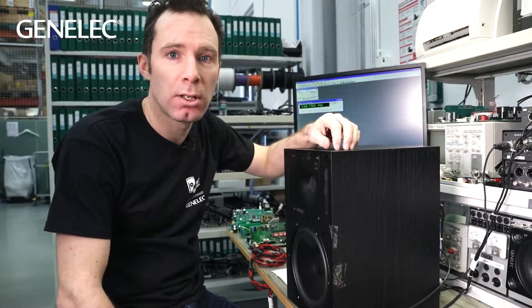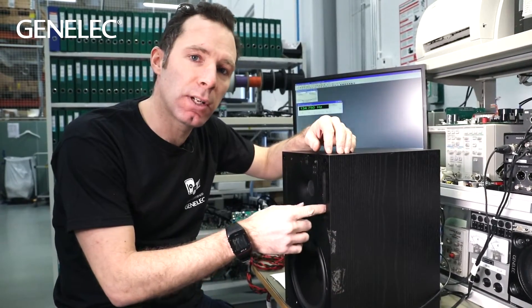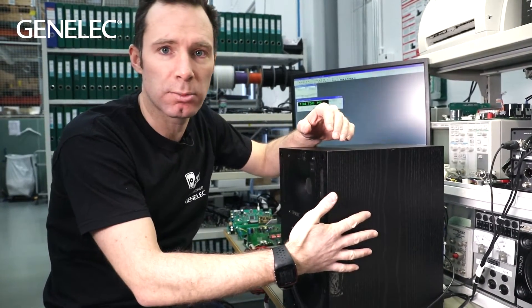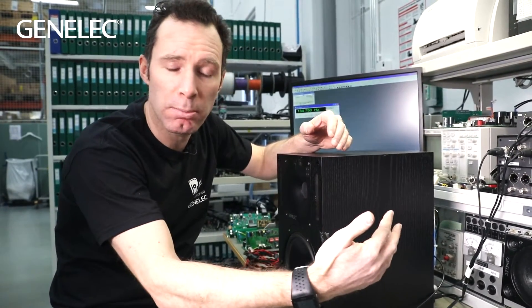Hi, I'm Darren Rose from Genelec. What are these holes in your speaker then? They're reflex ports. The mass of air in that port forms a resonator with the spring formed by the volume of air inside the loudspeaker. Together, this resonator tunes your loudspeaker lower, improving the bass response.